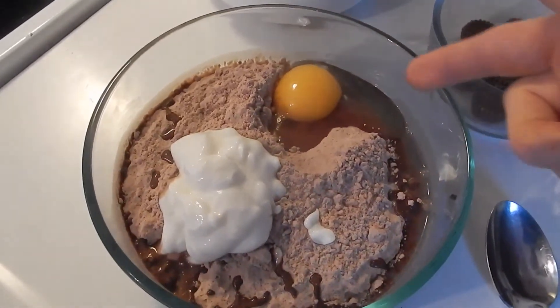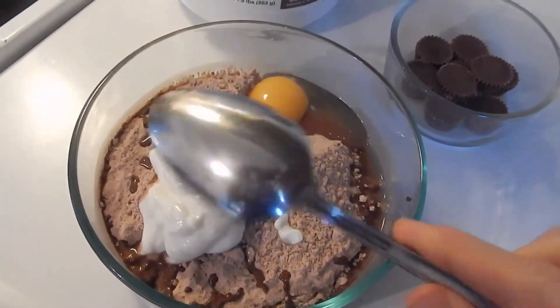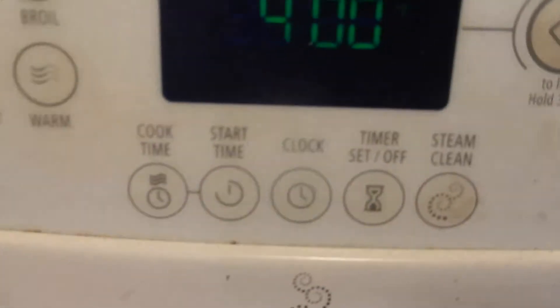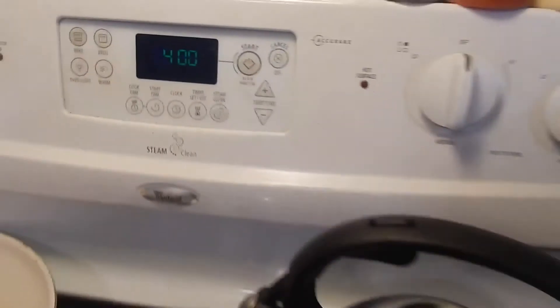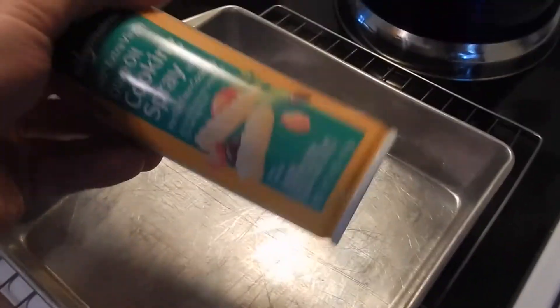So let's combine all the dry real quick while my oven's preheating. We have our egg — you can see the water in the background — and our yogurt. Hand mixer, stand-up mixer, whatever you want to use, or go old school with a spoon. Our oven is preheated to 400. So we're going to mix and then coat a nine by nine with some cooking spray.